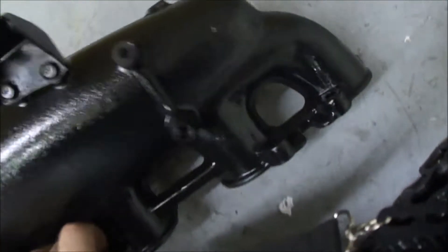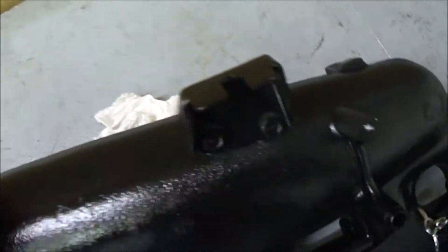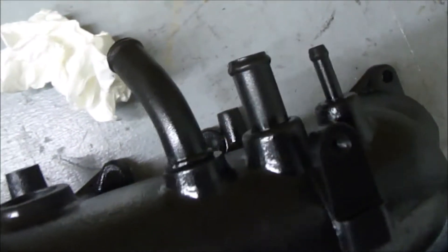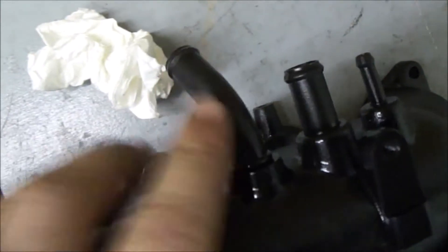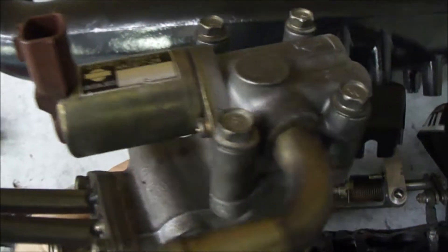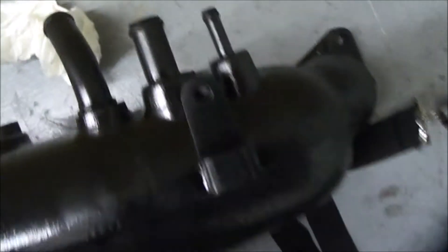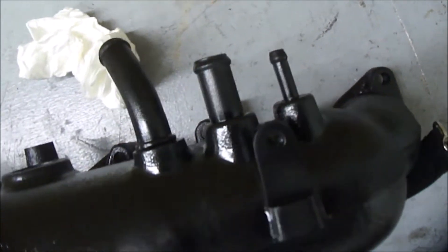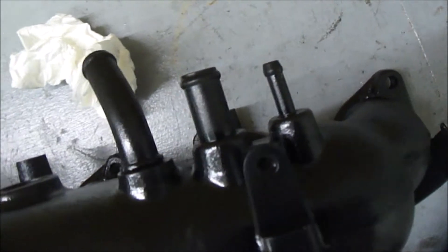The rest of the manifold is fairly simple. You have your bracket for the throttle cable and these three ports here. This port goes to this, which is actually your idle air control. This one here, I believe, goes to the cold start valve — we'll take a better look at that later. And this one is miscellaneous.